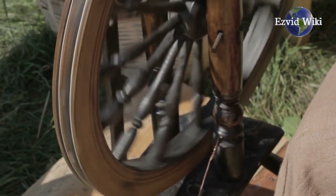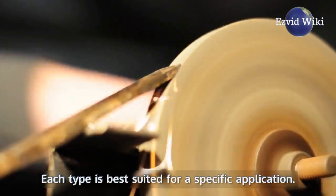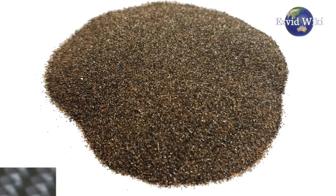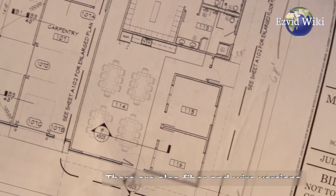These wheels are made from a variety of materials, and each type is best suited for a specific application. The most common are made from silicon carbide or aluminum oxide. There are also fiber and wire versions, which are designed for buffing and polishing.